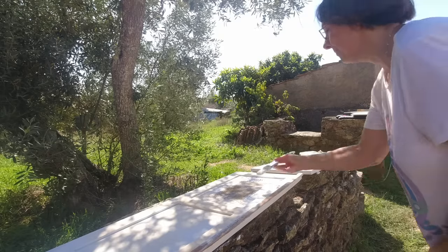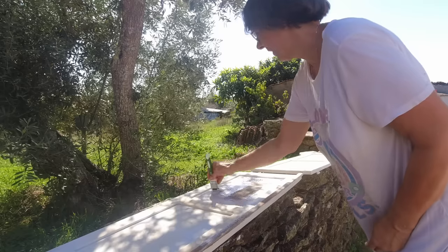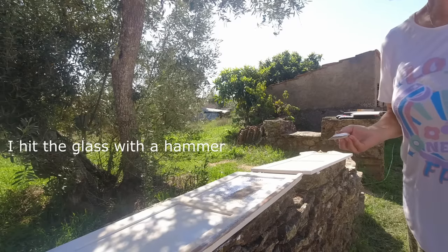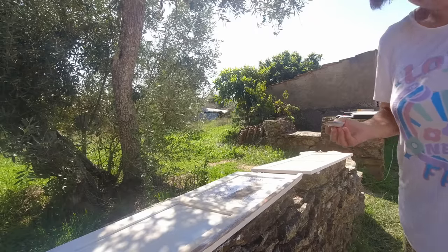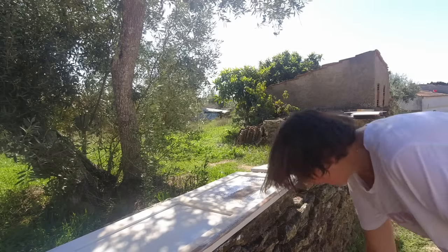One piece out in one go — not even cracked! I hit it with a hammer and it didn't break, it just came out. Very good — possibly one to two millimeters thick. Is that weird?